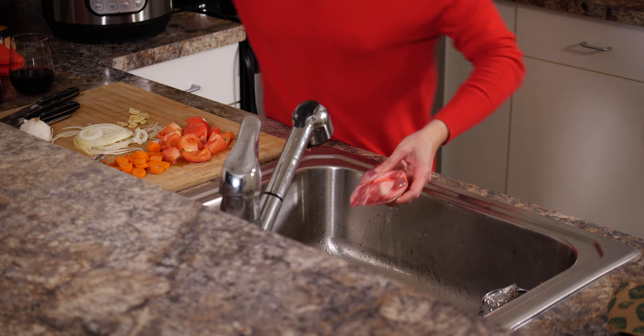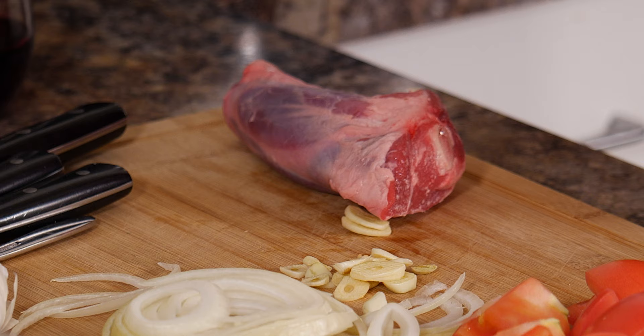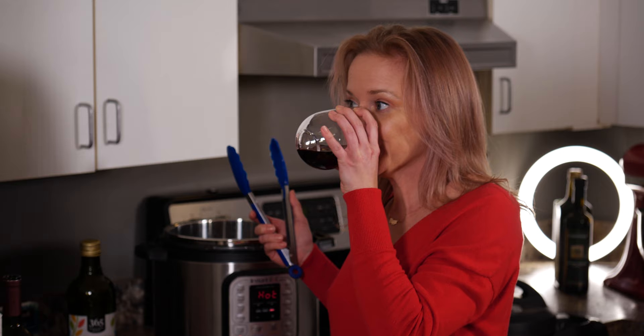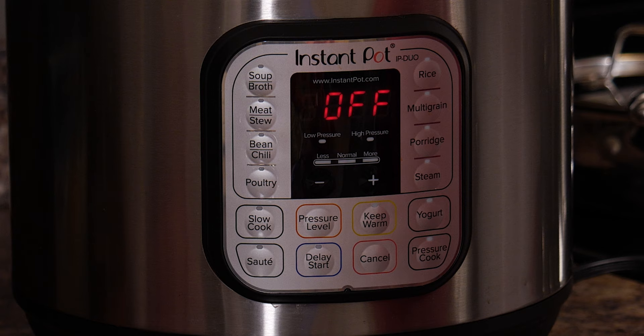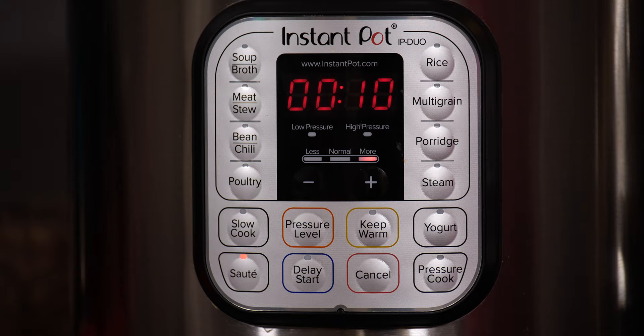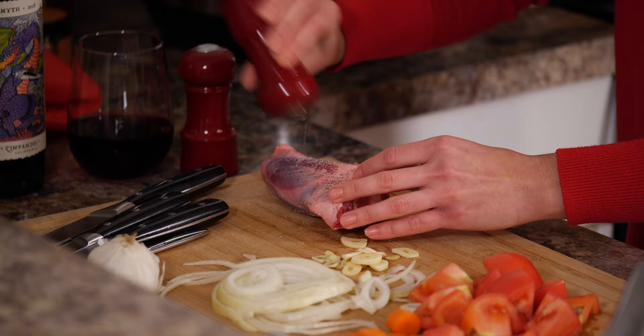Get your lamb shank set — I ordered mine on Whole Foods. Pat it dry. The reason I love lamb shanks: legit, so affordable. While we're prepping the lamb, we need to get the Instant Pot ready. Set it to sauté for 10 minutes to get it hot — we're going to sear the lamb. Get some salt and pepper and cover the lamb to get flavor going.